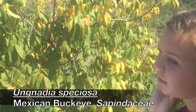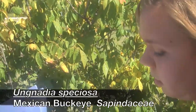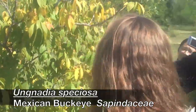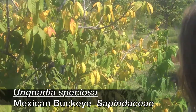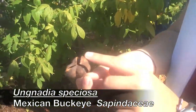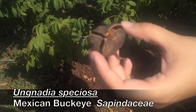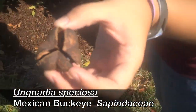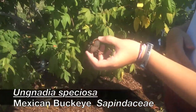This is Mexican Buckeye — Ungnadia speciosa. It is not a true buckeye, but the fruit — you're going to have three little seeds in the little pod, which is how it got its common name of Buckeye. That's why you don't always go by common name — just an example.